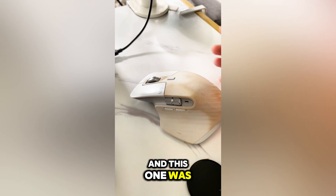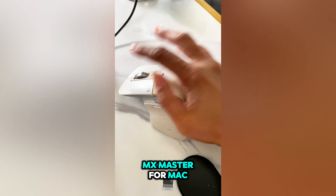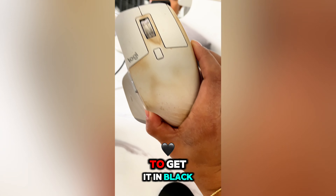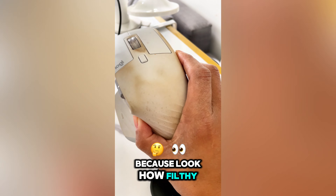I've tried them all and this one was by far the best. This is the Logitech MX Master for Mac — it's yellow and white, but it's much better to get it in black because look how filthy it gets.